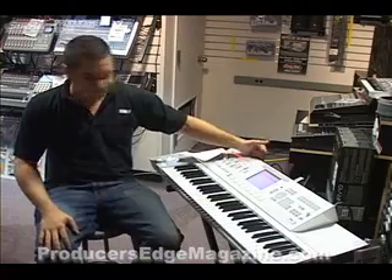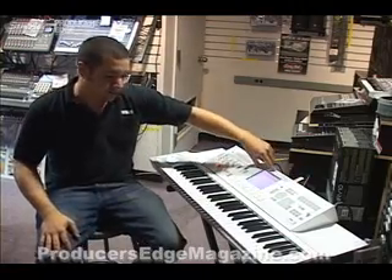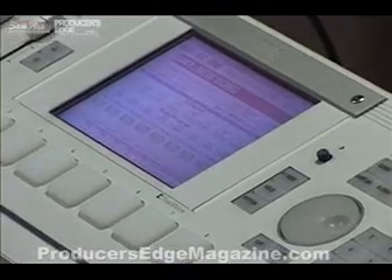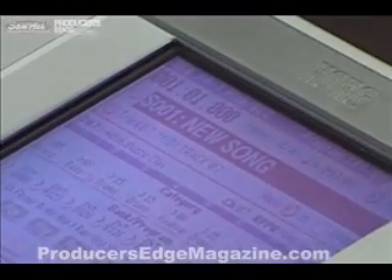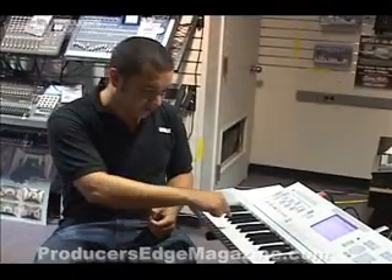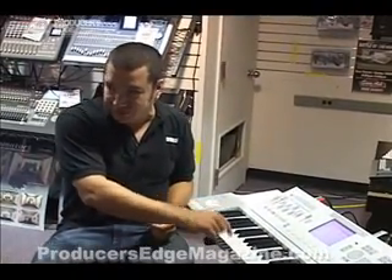Let's talk about recording. The M3 has a high-resolution sequencer with all the familiar chord tools that people have been requesting over the years, like cue lists, so you can string sequences together, and RPPR, so you can play an entire pattern from a single key.